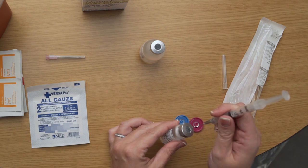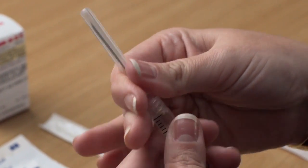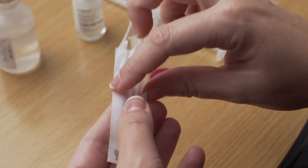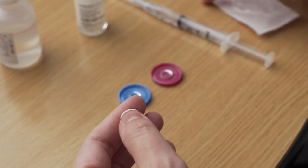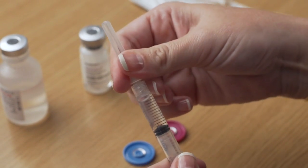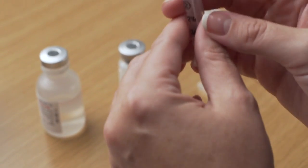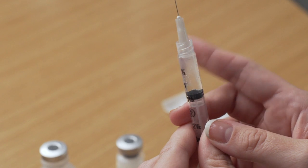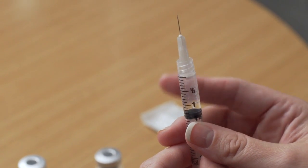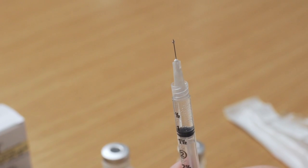Remove the needle from the vial. Recap the needle and remove it by twisting it off the syringe. Now put on the thinner needle for injection. Unwrap the half inch needle to be used for injection — this needle has a higher gauge number, usually 22 gauge. Twist the needle onto the syringe. Carefully pull or twist off the protective needle cap. To remove any air bubbles in the syringe, point the needle upward and gently tap on the syringe. When all the bubbles have risen to the top, slightly press on the plunger until a small drop of solution appears at the tip of the needle.